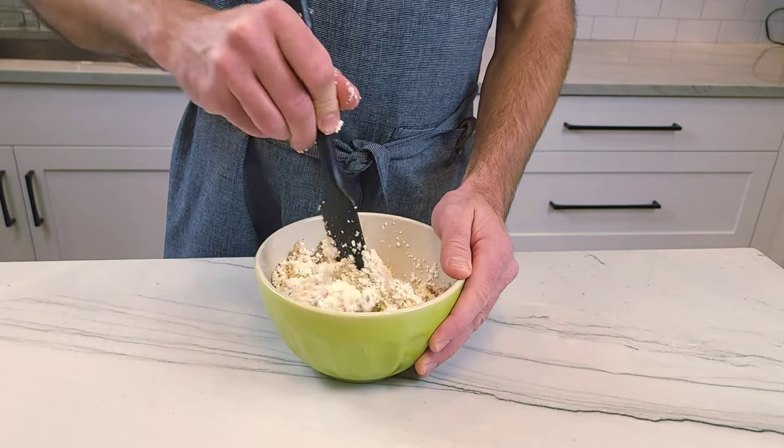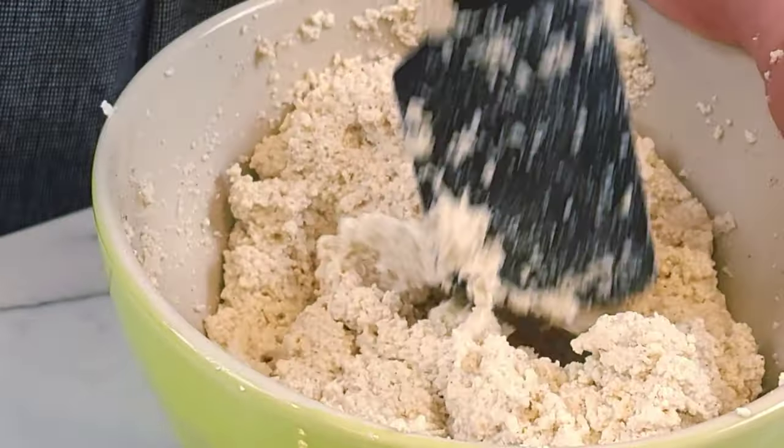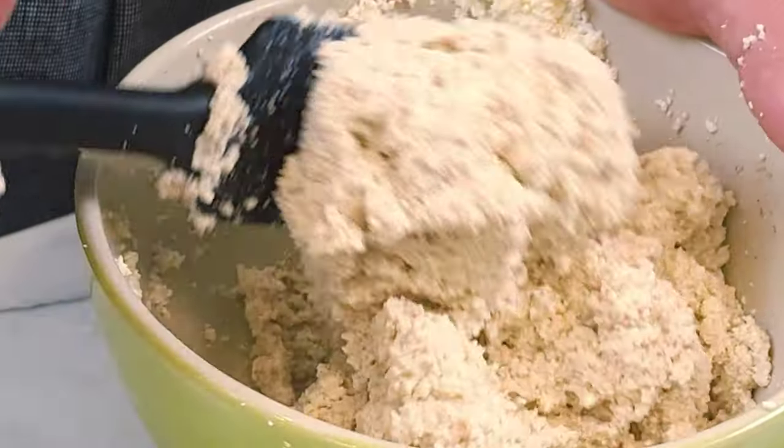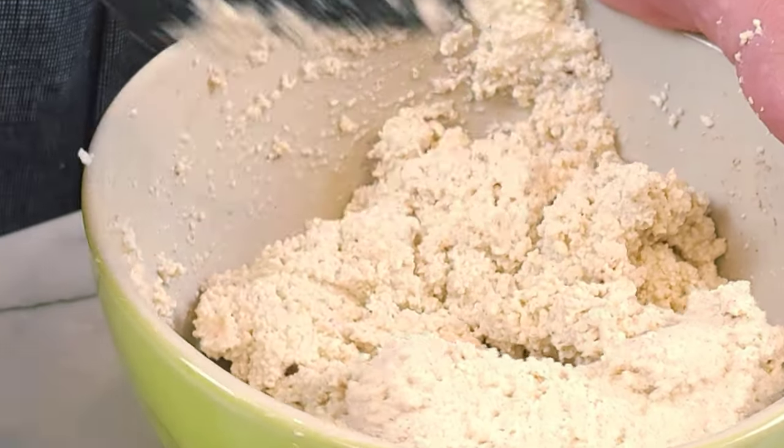A traditional cheese-filled blintz is made with farmer's cheese, and you may have to go to a Polish store to buy some. If you don't speak Polish, just go there and say you're looking for farmer's cheese. Warning: that is horrible advice. Please do not use any fake accents anywhere in public.